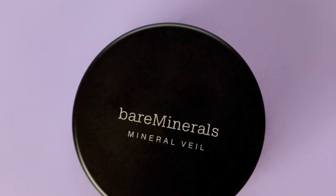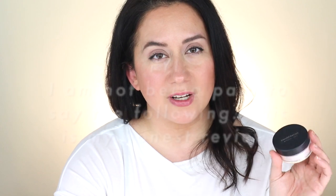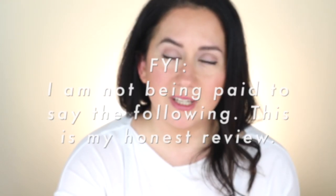This product from the brand is an ultra-fine milled powder used to set makeup and deliver a satin matte finish. It's twenty dollars. I used to like it — do I still like it? Does it do what it says it's gonna do? If you're thinking about buying this and you want to find out, stick around. FYI, I purchased this product — no one's paying me to say the following. You're getting my honest opinion.